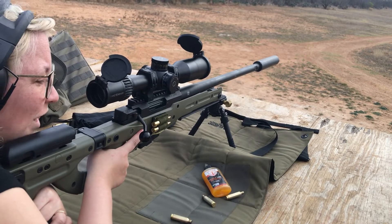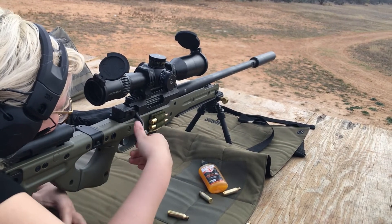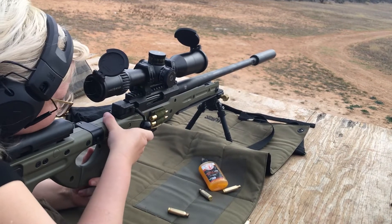I thought I heard it, but I didn't see it. I heard it, yeah. I didn't see it move either. Put another one in the same spot, favoring the top of the plate to wind.